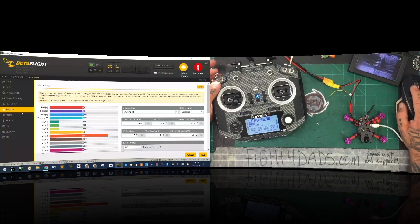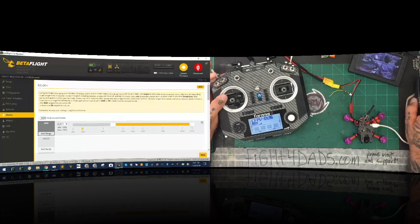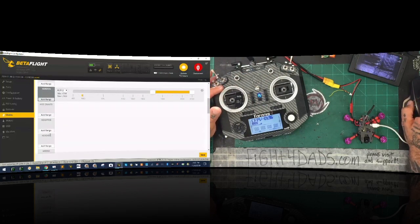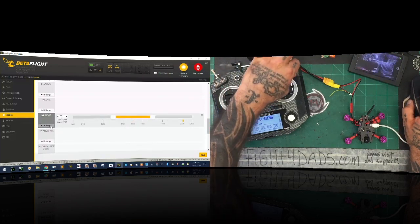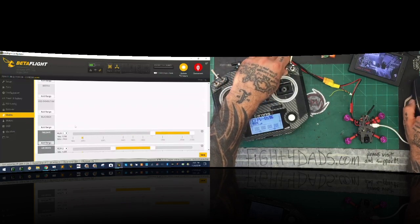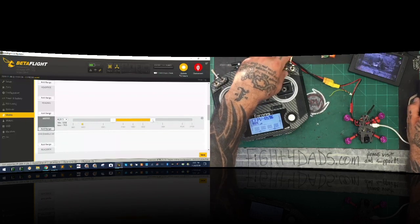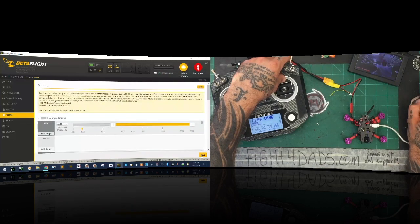We're only going to do the things right now that are necessary for this to function properly. First thing is going to be that we want to go to our modes and I'm going to set up my arming switch — I'm going to make it a three-way switch. Then I'm going to go to my horizon settings and make horizon the third position, air mode my middle position. On my failsafe I'm going to go ahead and set it. You don't have a beeper on this but I still set this anyway because I may add one. I put that for all three positions — I think that pretty much does it for my switches. Click save.